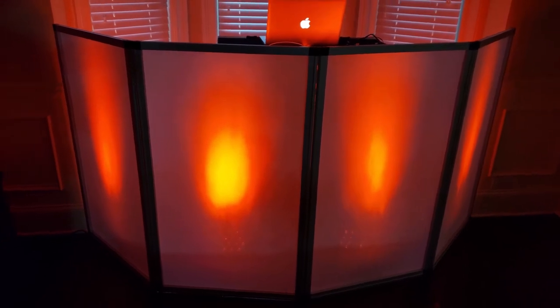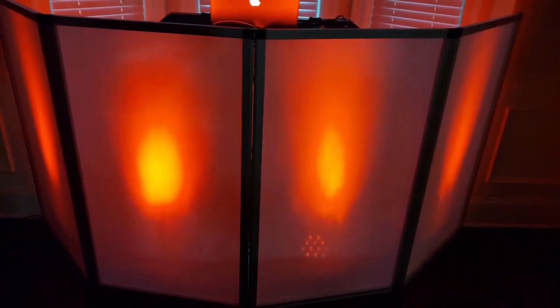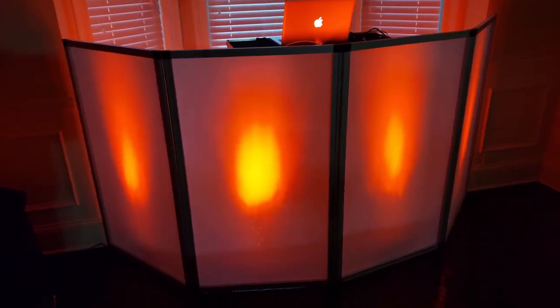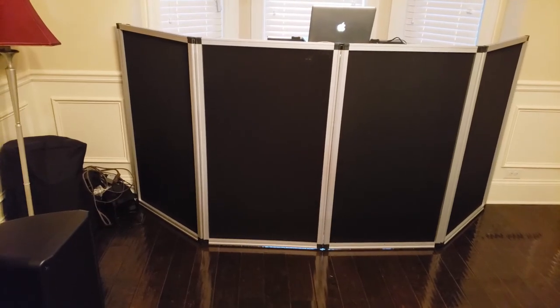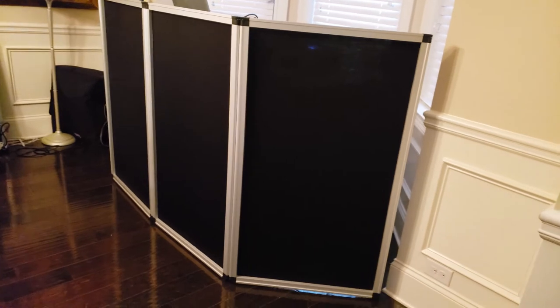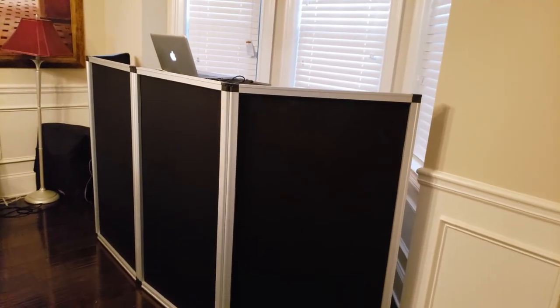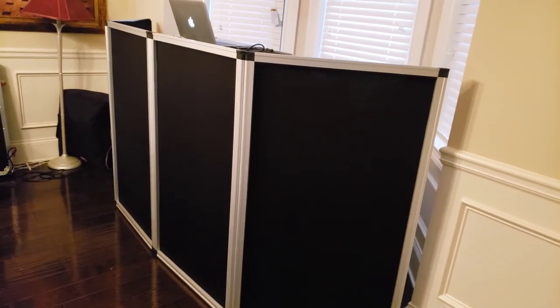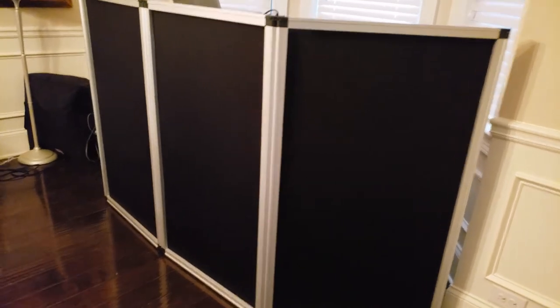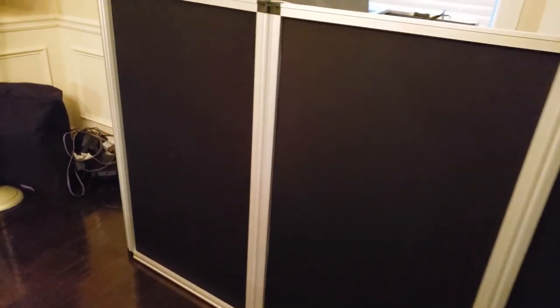Behind the facade to match the ambiance of the room. This is the white scrim. Now I'll show you what it looks like with the black scrim — and basically all we did was pull the velcro off the white ones, lay the black scrim down on top of the frame, and just press down. That's it — real easy, just took a few minutes.